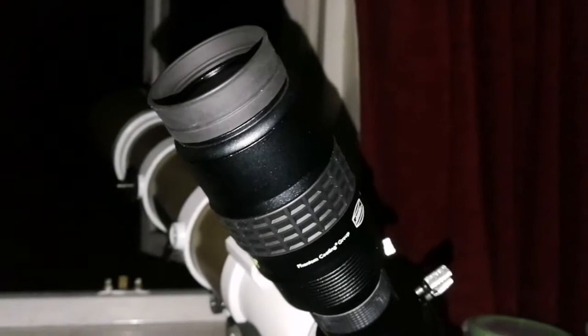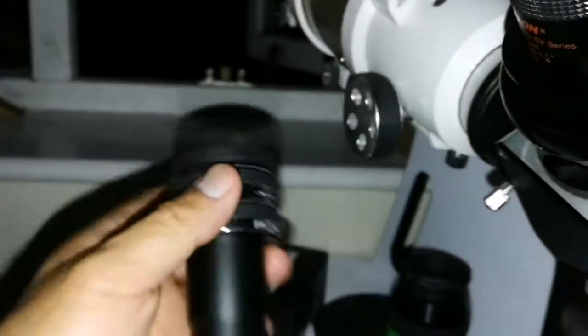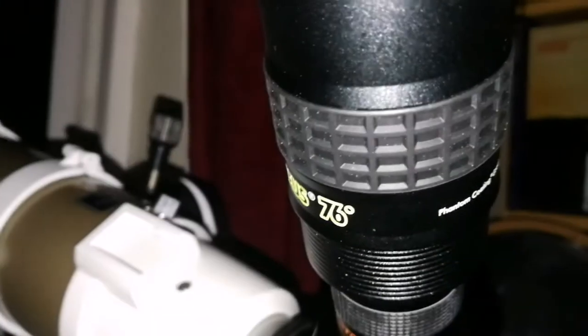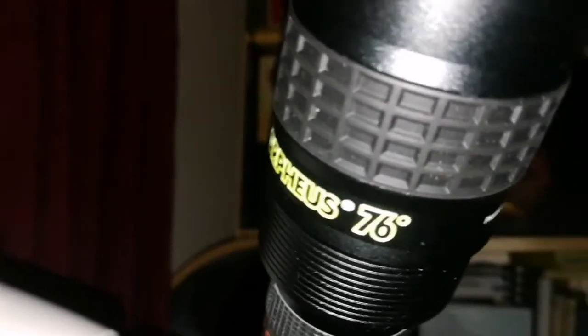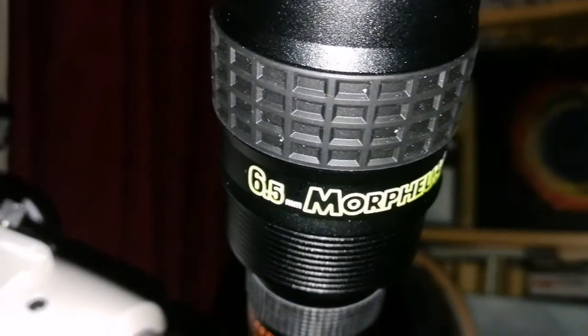I've used the Celestron Ultima SV series 2x Barlow to increase the Morpheus 6.5mm, so that's practically around 3.25mm — very high magnification. In image quality, I can say it's almost double the 14mm. The Baader Morpheus is really good.